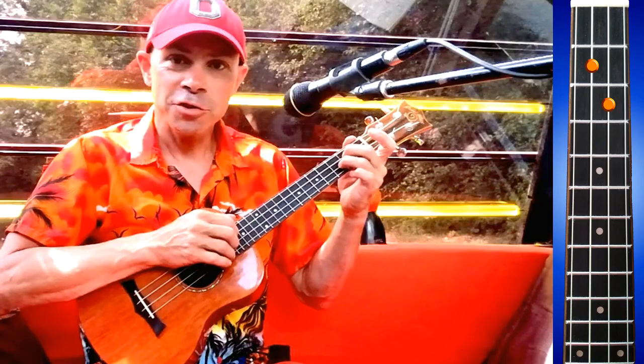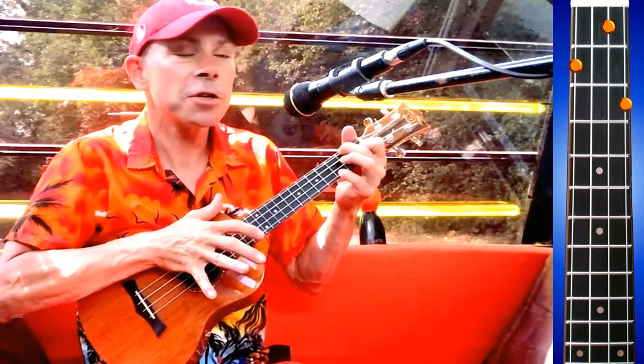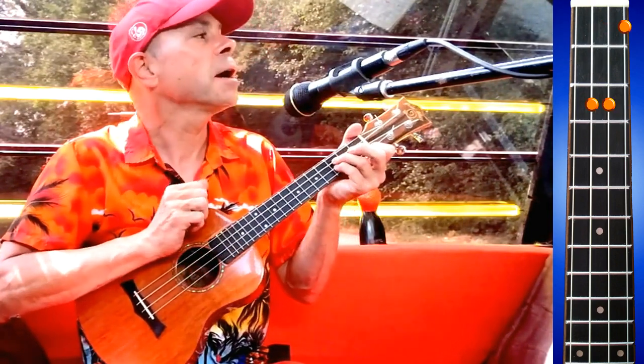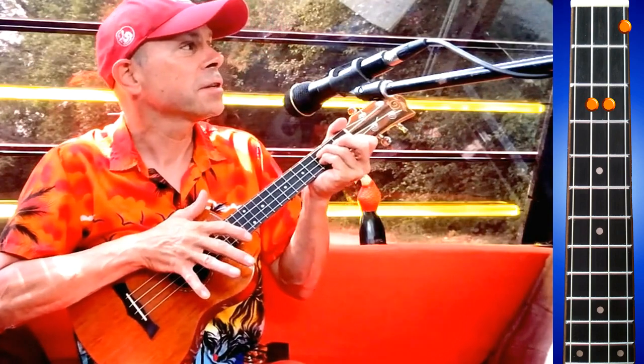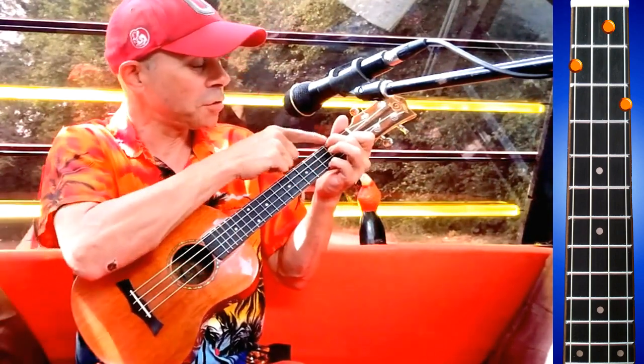And then we're into the song. It goes to an F chord as we start singing. E flat. F. And then we do a little thing with the F chord here.